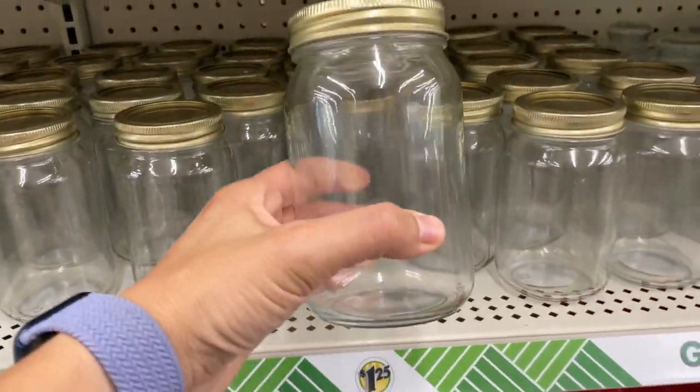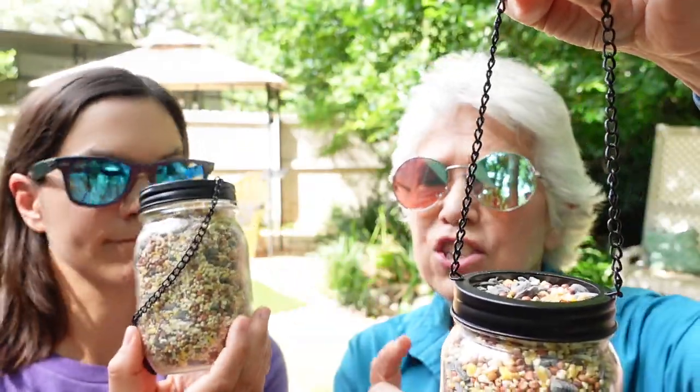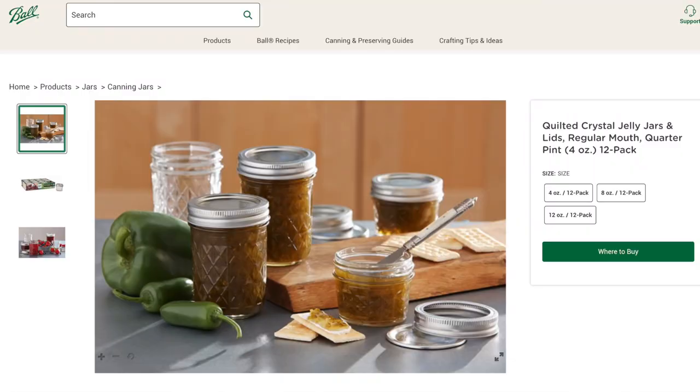We bought these jars at Dollar Tree, but this one is actually just a mason jar we already had — so you probably have one and would only need to get this lid. Another option is to use those little shallow fruit jars, which would make it very easy for the birds to reach and you wouldn't need any rocks.